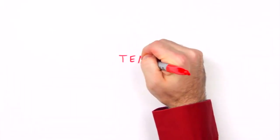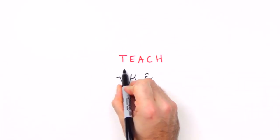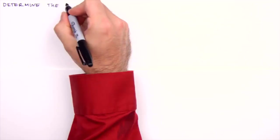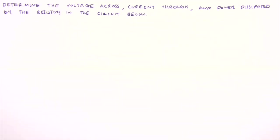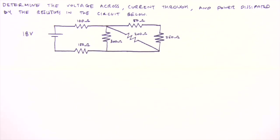Hello everyone, I'm Jesse Mason, and in this Teach Me video we'll analyze a combination resistive circuit — a circuit consisting of resistors in a combination of series and parallel configurations. The combination circuit is sort of like the boss at the end of the first level of circuit analysis. Together we'll tackle this using the principle of equivalent resistance and Ohm's law to determine the voltage across, current through, and power dissipated by each resistor.